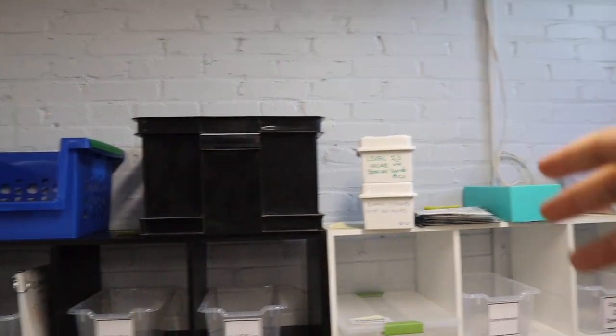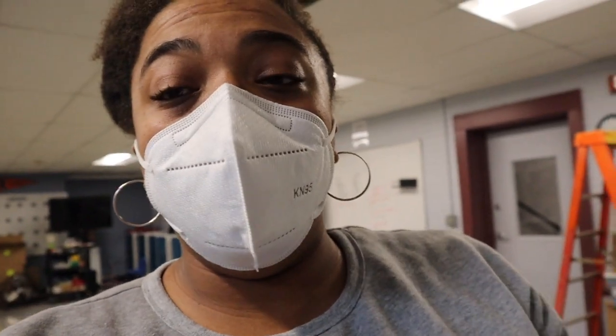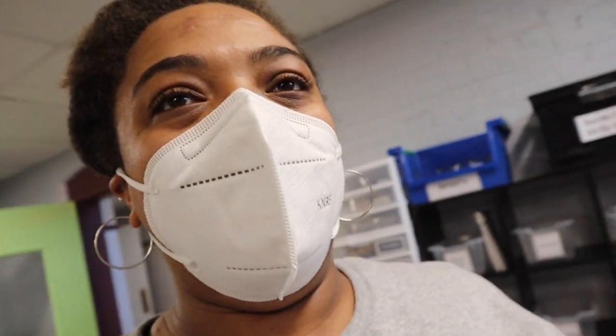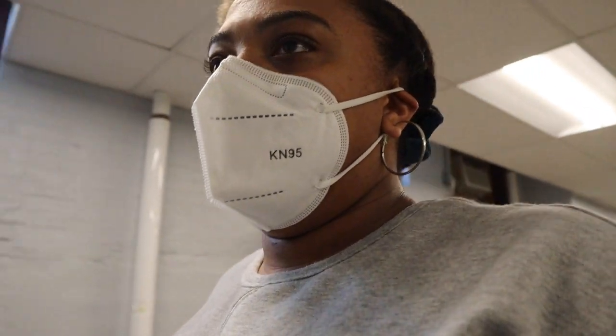I'm a little nervous because I just got word that there's a possibility they're going to paint my walls this summer. Maybe I can put in a request for them to not paint my walls only, because I think if they paint them green and whatever, it might be too stimulating. But also I don't want to have to move everything and move it back. So we'll see — maybe if I can keep my walls the same. I just hope I can.